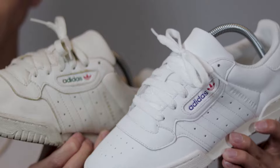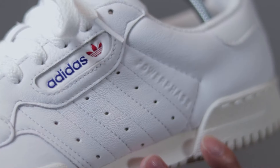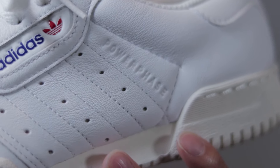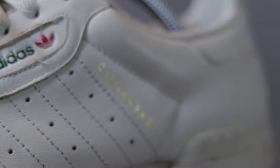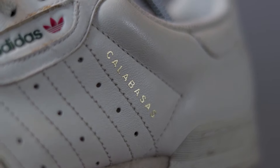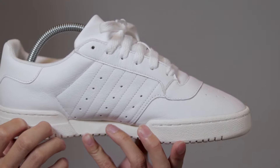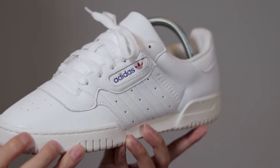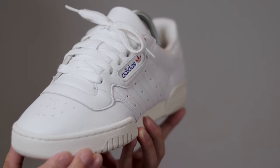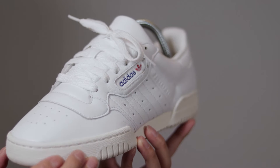First off, these shoes are identical in appearance to the Yeezy Power Phases. The only visual difference is that the word 'Power Phase' is debossed into the side panel, whereas on the Yeezy Power Phases it has the word 'Calabasas' printed in gold in the same spot. The Adidas Power Phases were once part of the 1987 Adidas fitness collection. The nostalgic gym look features a premium leather upper with an EVA midsole and a split cup sole for the vintage look and feel.